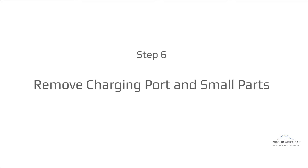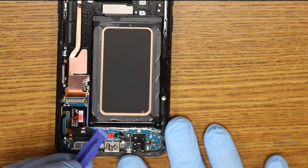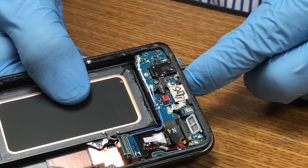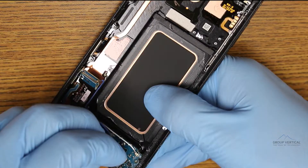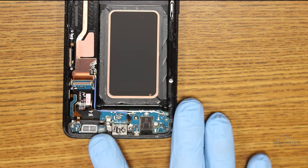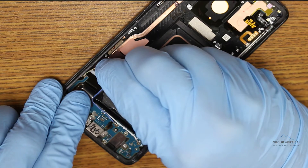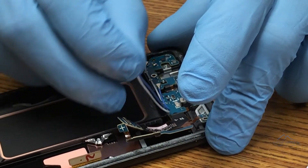Start removing the charging port assembly by taking out the headphone jack. It has one screw and a push connector keeping it in. Persuade it to leave with your screwdriver or tweezers and pluck it out. Three more screws need to come out — one to the left, and two more framing the USB-C port. Then comes the delicate process of scooping out the whole ribbon cable with the wires attached.